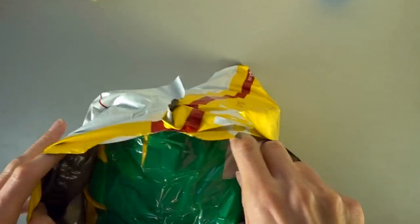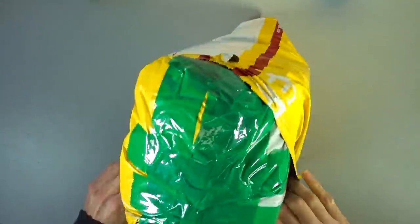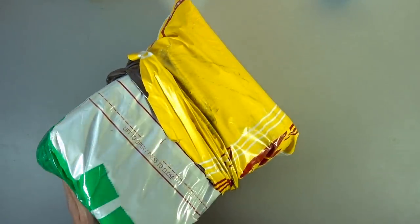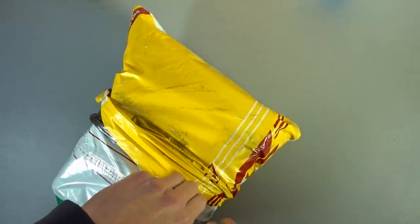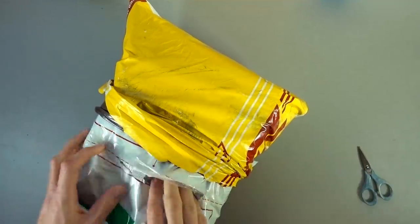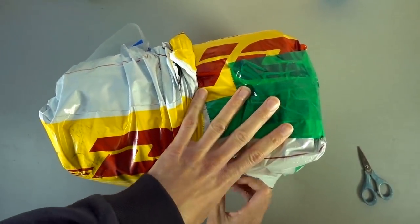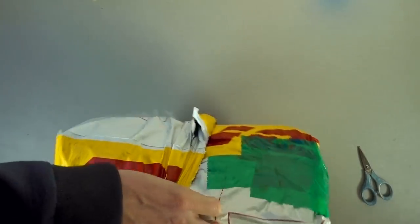Even though I didn't necessarily need them. We have a package within a package, so that's a thing. I'm gonna open this on this side because my address is on the other side. Looks like this is packing... what is this package? There are so many layers.